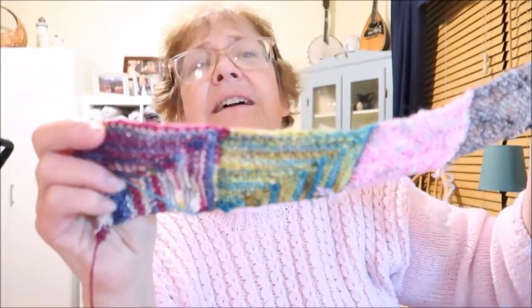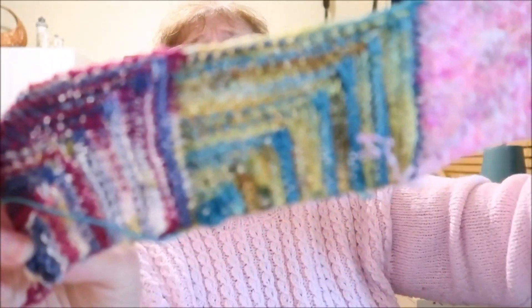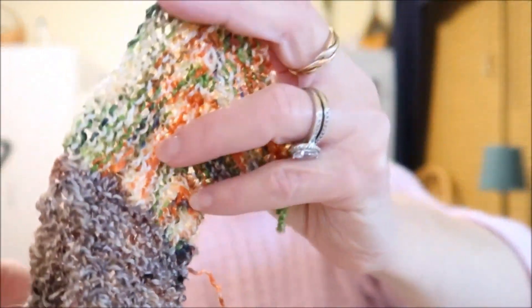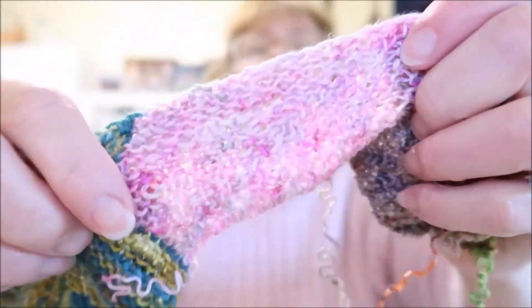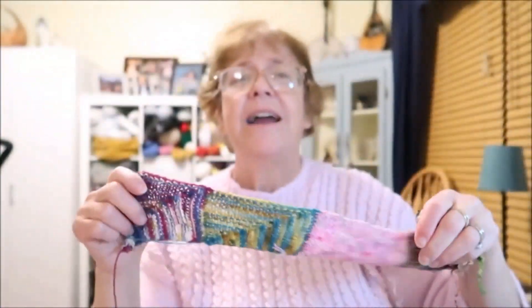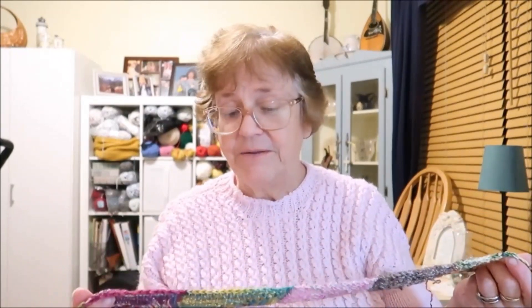I started a mitered square — this is not going to be a blanket this time. This is actually going to be a cardigan or a top; I'm not sure which. I like making these mitered squares, they're just fun, and I was in the mood to do it. I've got a bunch of scrap yarn, so that's what I figured I would do with it.